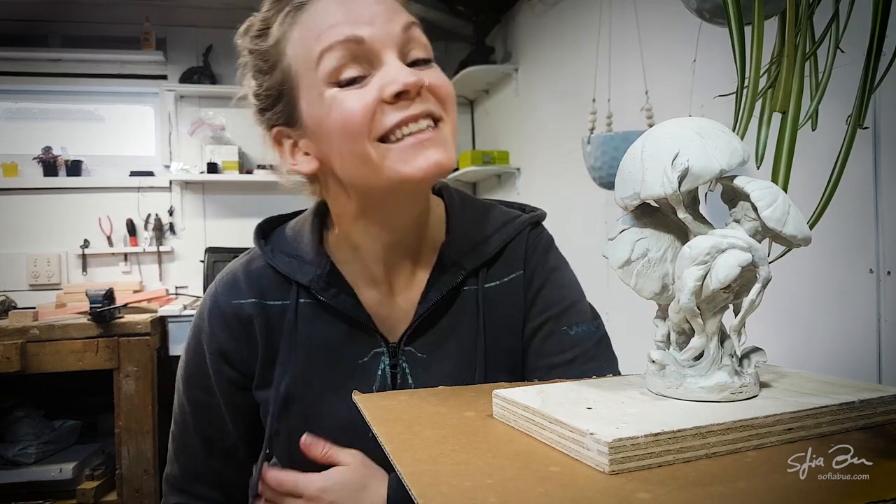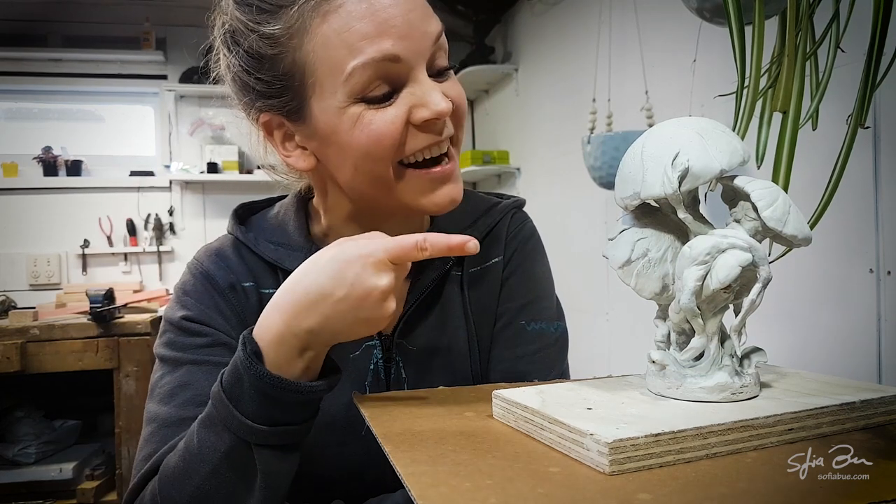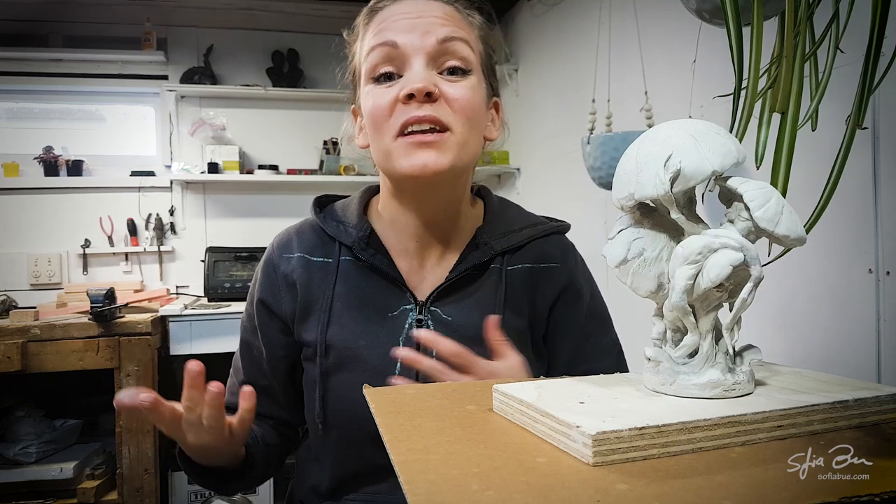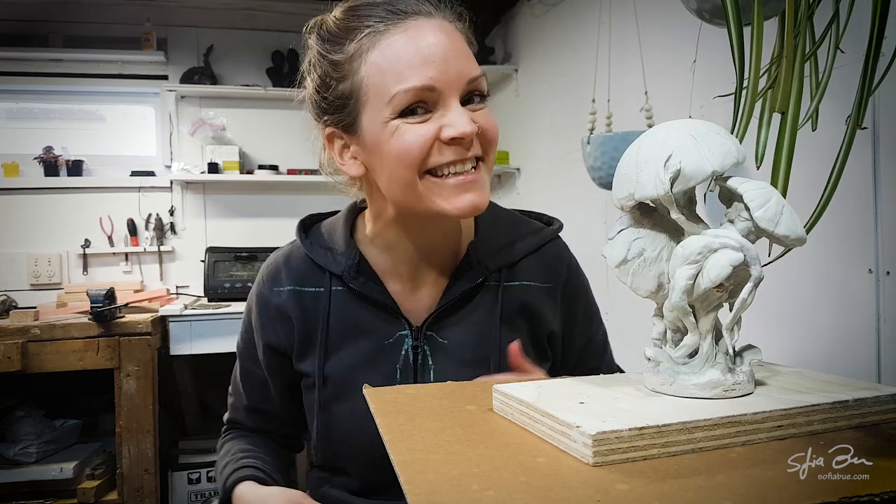Hi guys and welcome back. Today I'm going to be painting this little guy that I sculpted a couple of weeks ago. I'm going to be using a combination of airbrushing and hand painting techniques. Let's get started.